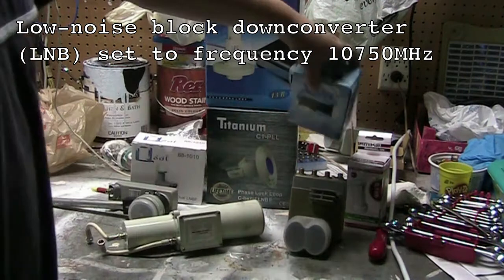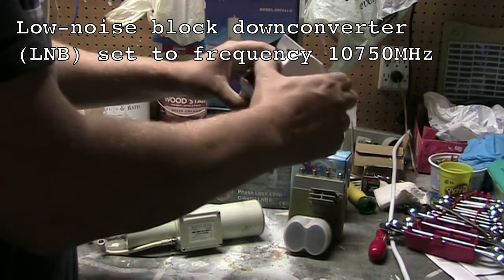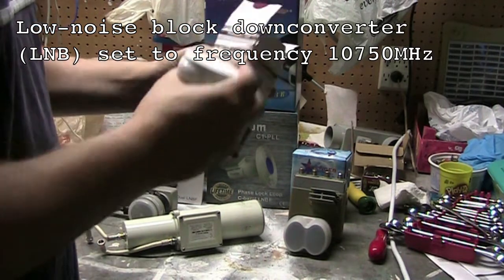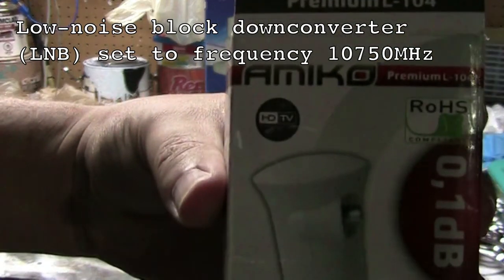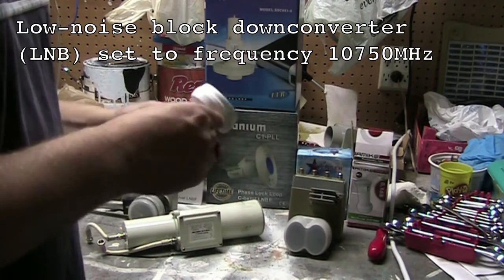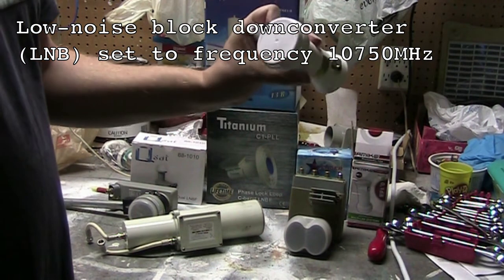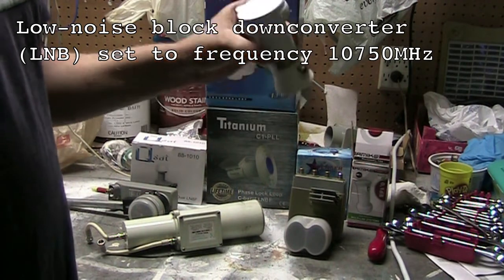They're not really all that big — don't worry about that. They might be really small. For example, this one — this Amical one — it says something funny on it. You can see it says HD TV. Don't really worry about that; most LMBs work for HD TV and they're quite small. This one will probably work better than others for KU band.